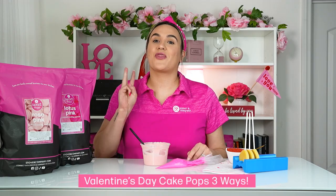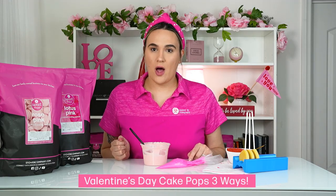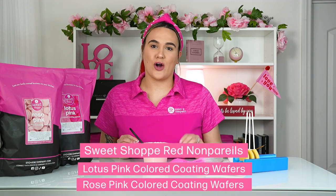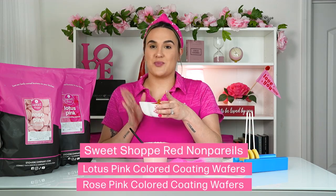Hey everyone, it's Lisey with Stover and Company and today we are making Valentine's Day cake pops — love is in the air! We're going to make three different Valentine's Day cake pops using strictly our Sweet Shop line. We'll be using our rose pink, the lotus pink, and our Sweet Shop non-pareils sprinkles.